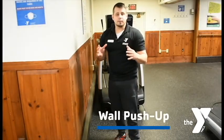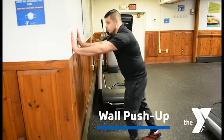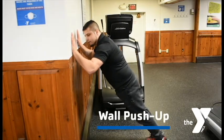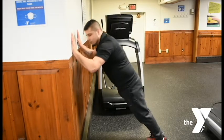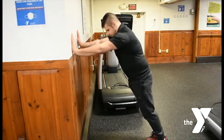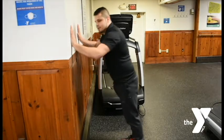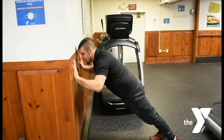The first and easiest version of the push-up is going to be a wall push-up. We're going to set those hands up shoulder-width apart, walk those feet back, and we're going to bend at the elbows, bringing ourselves into the wall. We can make this easier or more difficult just by moving our feet. The closer we are to the wall, the easier this becomes — it's less body weight I have to push.